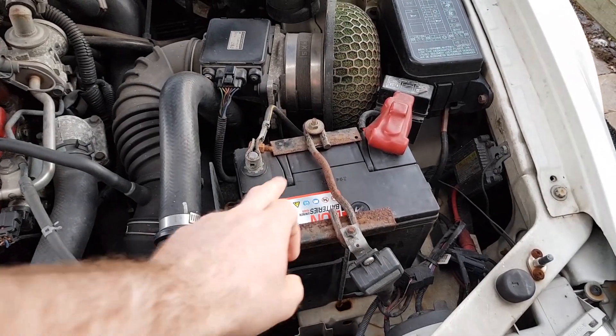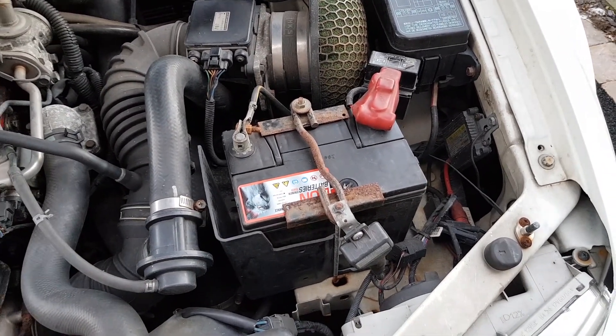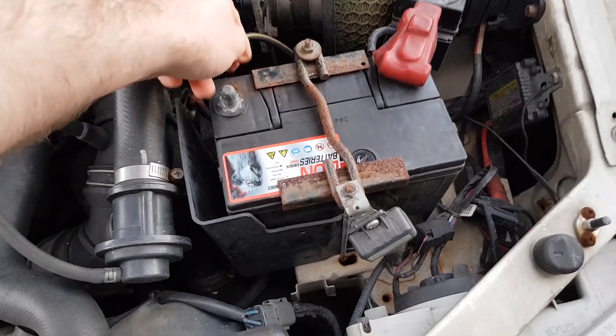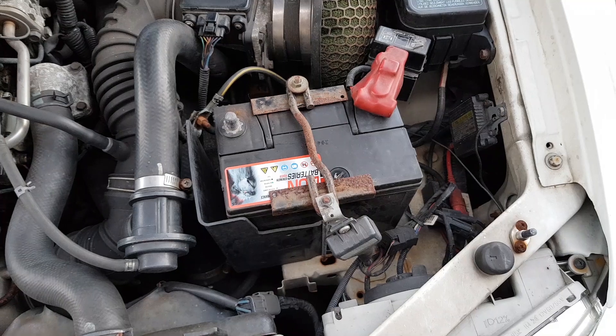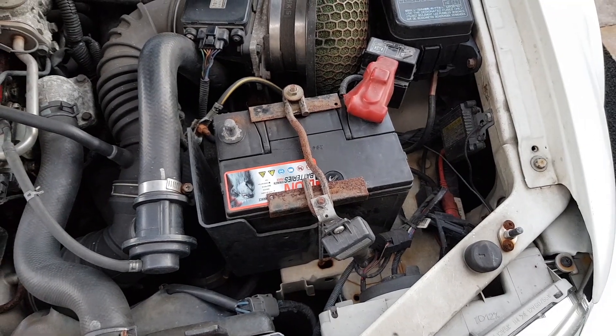The first thing he said I need to do is disconnect the battery. With the battery disconnected I have to wait now 10 minutes. He said 10 to 20 minutes but I'm going to wait 10 minutes and then reconnect it. First step done.